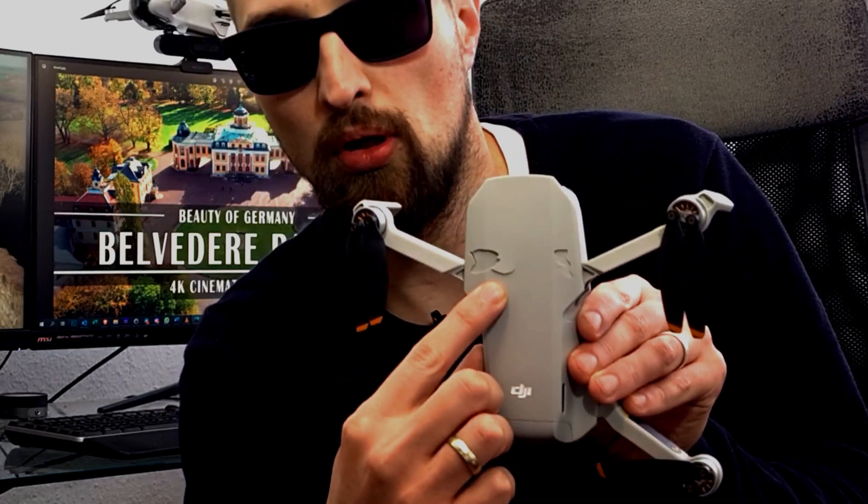I misjudged the height and flew the Mini 2 against the castle wall. If you want to know how I fixed this, then stay tuned.